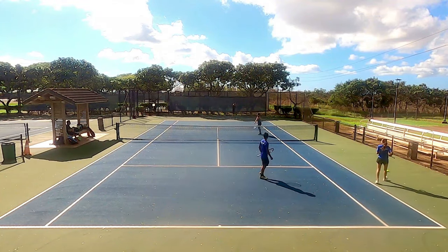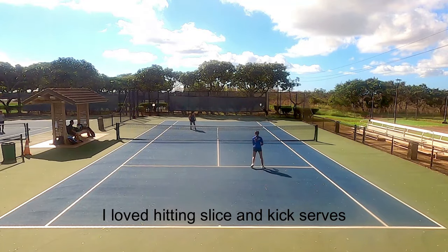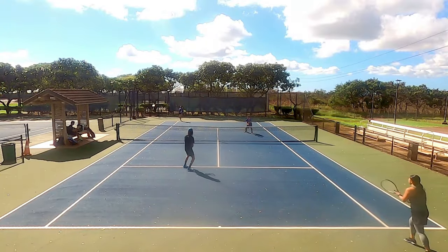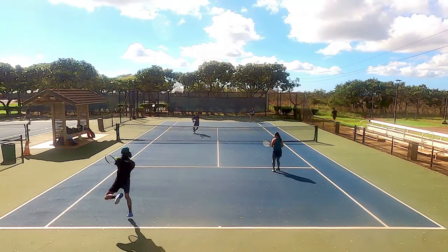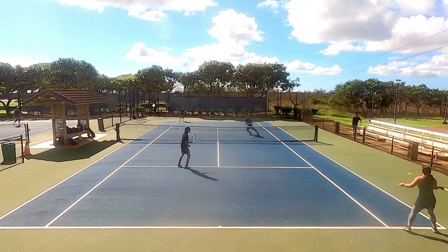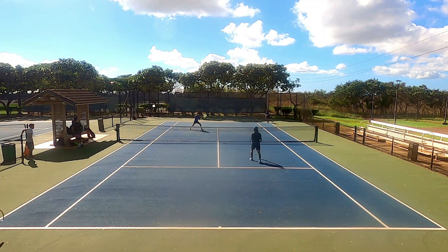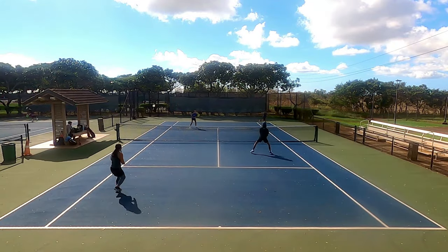Apart from my groundstroke game, my favorite part of this playtest was serving. I love serving with shaped polys because it allows me to hit kick serves that bounce high and away — and that's exactly what I got. This forces returns that land short for me to step in and attack, and serving and volleying is also seamless with this string. Slice serves stay low and skid away, and the response of the Silver 7 Tour allowed me to hit slice serves close to the lines. The flat serve didn't quite hit the highs I was hoping for — it doesn't have the penetration of the original Big Hitter Silver — but a minor issue considering my kick and slice serves worked so well.